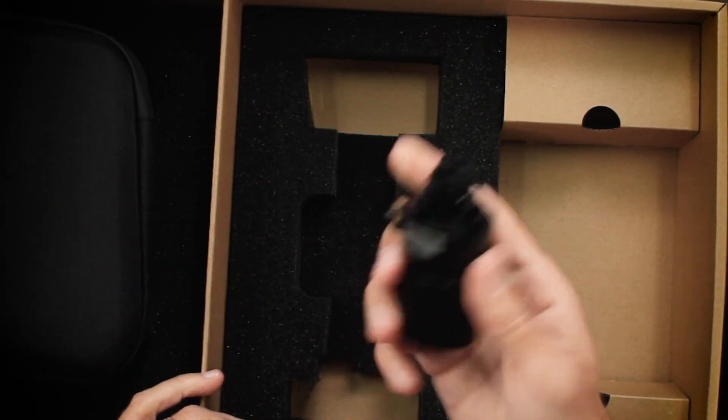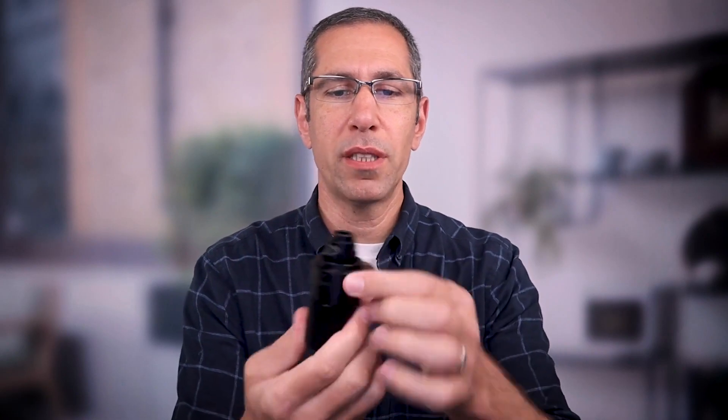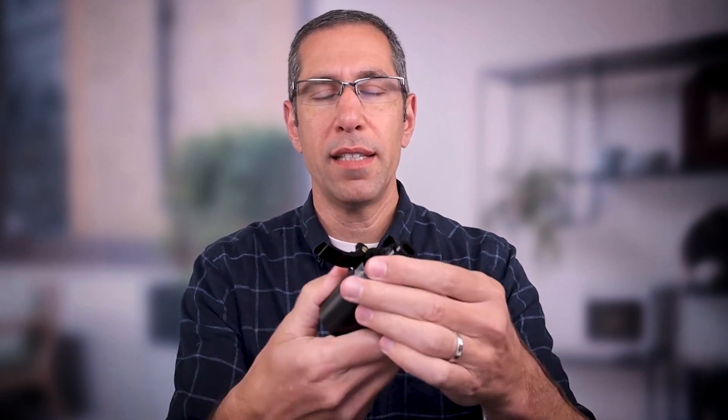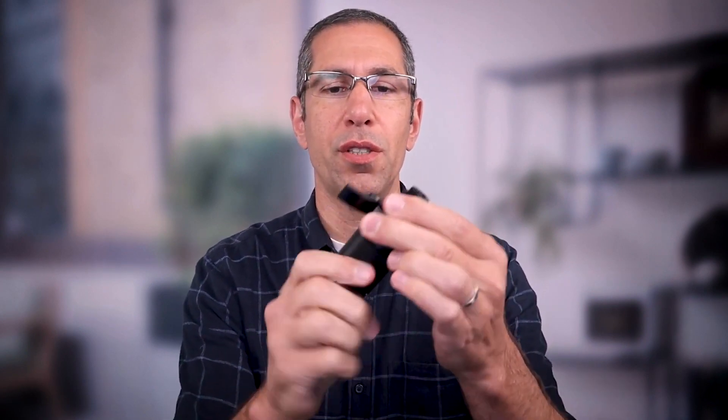Now I want to talk about the quick release clamp. Unlike any other quick release clamp you've seen, it does have the quick release right there, but it doesn't look like anything else I've seen. This has a built-in clutch — that's the mechanism that allows you to freely turn your Pro 3 around and move it if you need to.